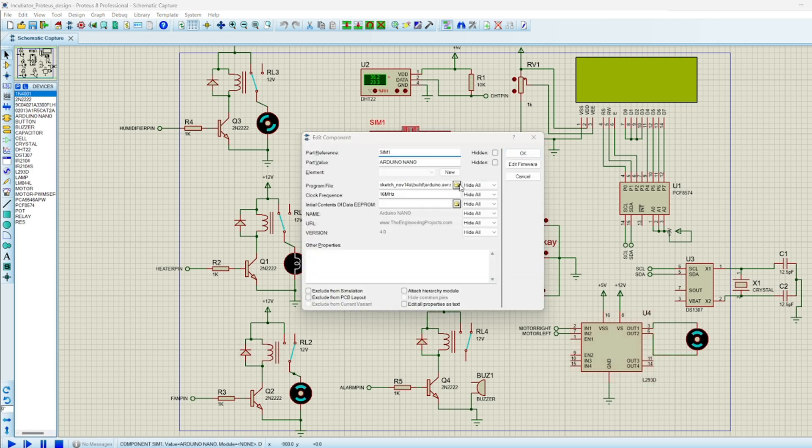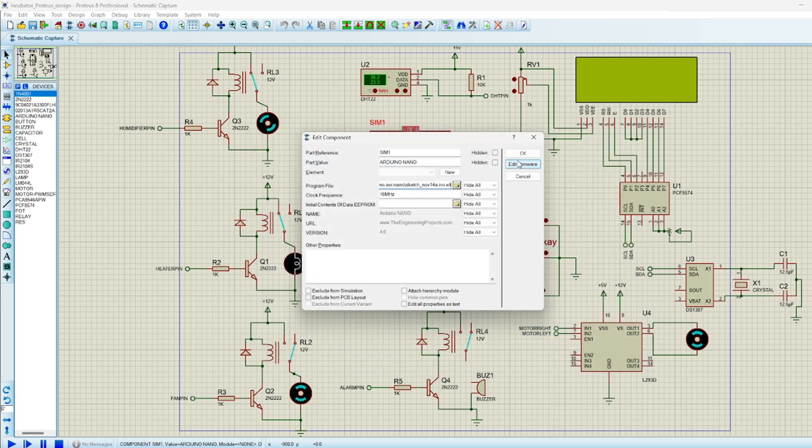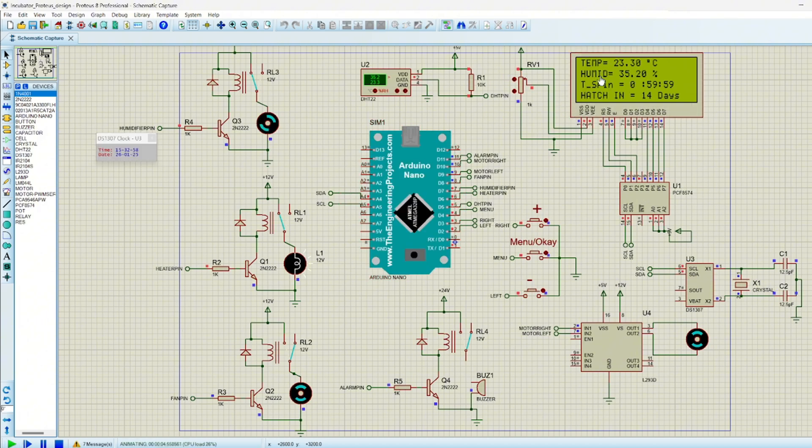You can navigate to where you have your files and select the program version, but if you download it directly the software will already be in the microcontroller. You can click on Start and the system is going to start. As you can see, this is our LCD and it's reading the temperature and the humidity. You can always decide to change the temperature and humidity values and you will notice that this will be reflected on the LCD display.